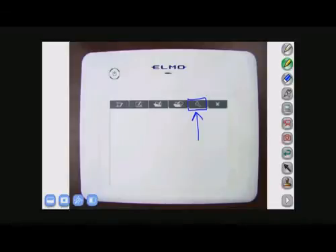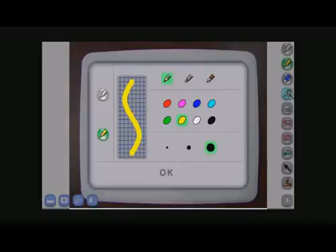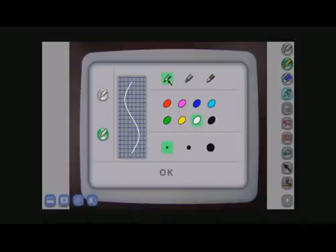The next function key is your settings mode. Here you're able to change from pencil to highlighter to pen. You can also change the colors, and in pencil and highlighter mode, you can change the thickness as well.